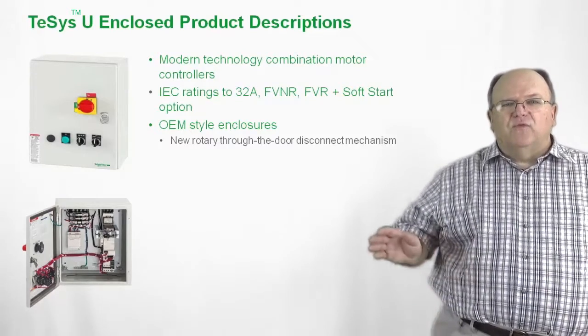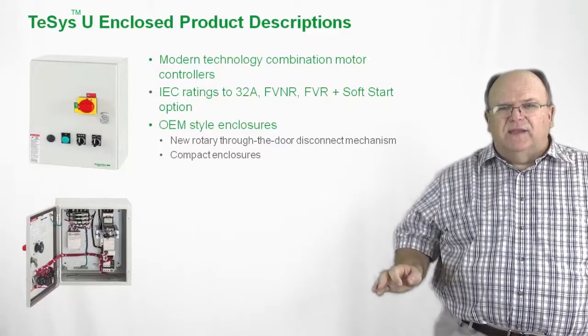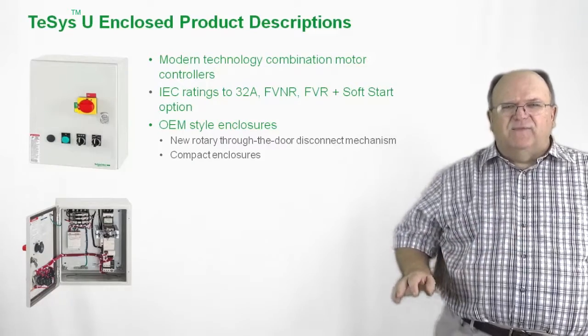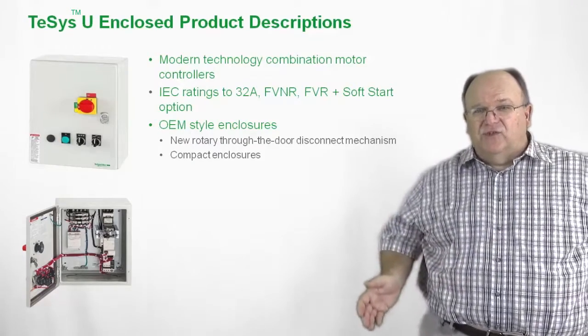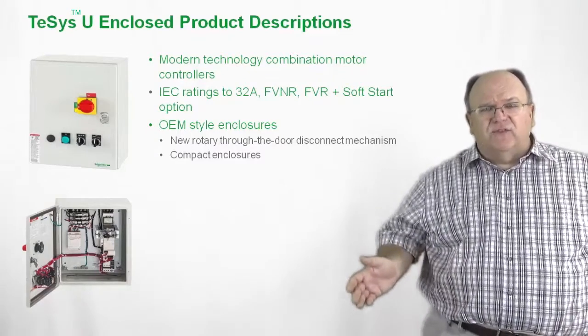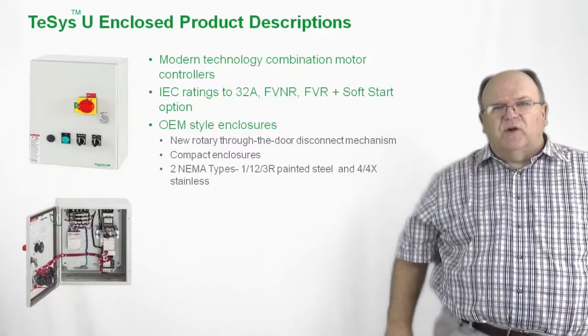The new rotary through-the-door mechanism is very easy to use. The door alignment is great and it's very compact in size overall. So we take advantage of the small size of the TSYS-U, but still allow our OEM customers plenty of space on the inside of the enclosure to add any of their own custom accessories to the product.